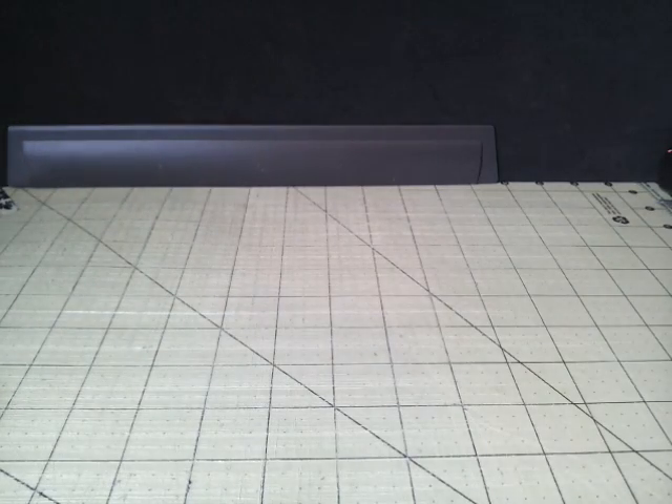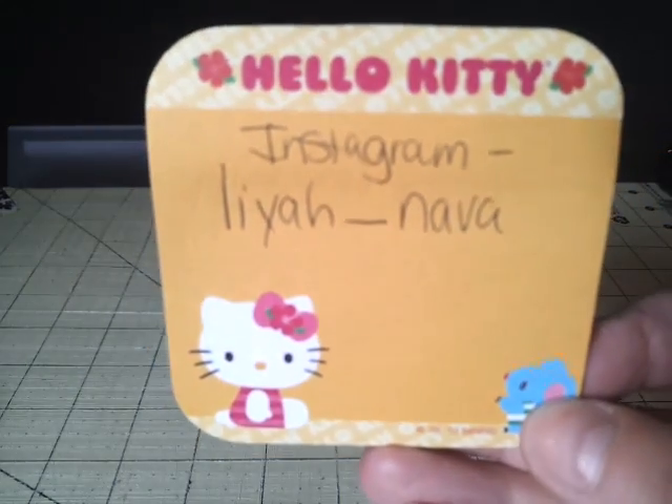Hey guys, it's Duck Tape Susie. I have three order confirmations here. So the first one is going to be for Laya_Nava.